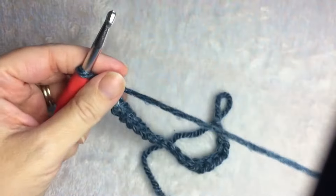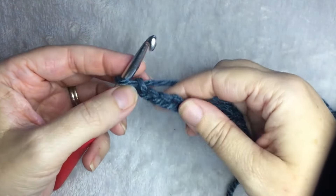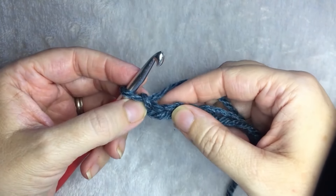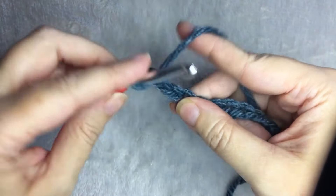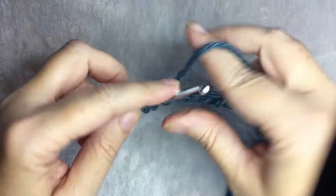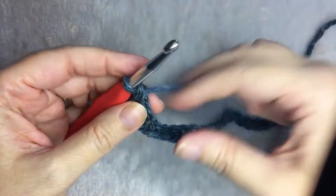When you have your odd number, in my case 21, you are going to double crochet in the third chain from the hook — one, two, three — and you're going to do one double crochet in each stitch for the entire row.